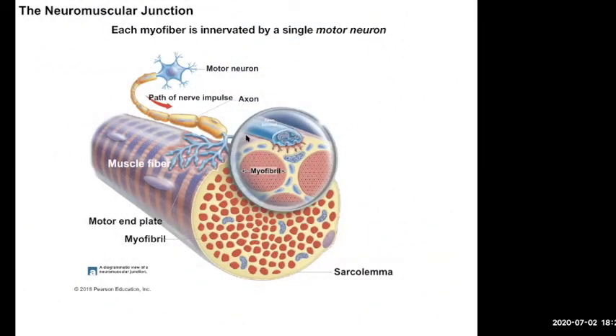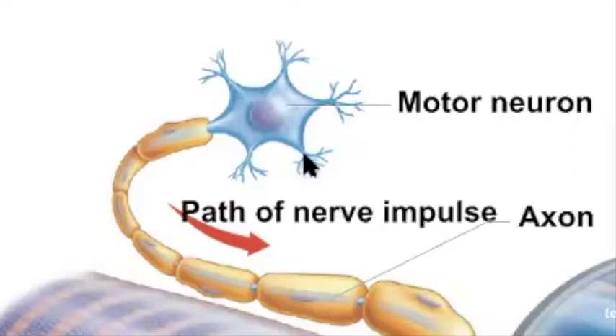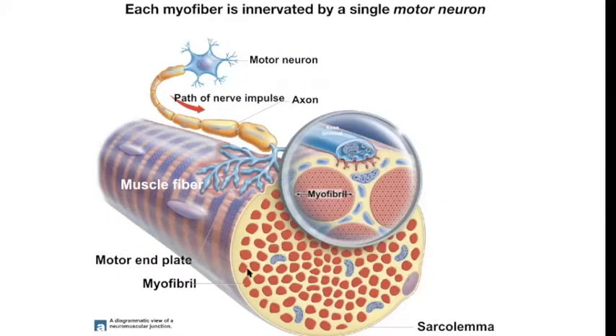Here's the single neuromuscular junction. Your sartorius muscle could be a foot or two feet long, depending on how tall you are. That single muscle fiber has a single motor end plate. So when this motor neuron tells that one to contract, it doesn't get mixed signals from two different motor neurons. Only one motor neuron is controlling this muscle fiber — each muscle cell only has one single motor neuron.